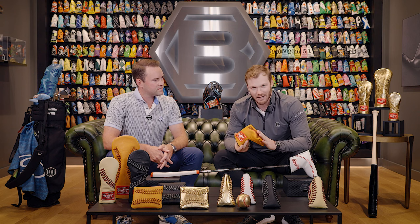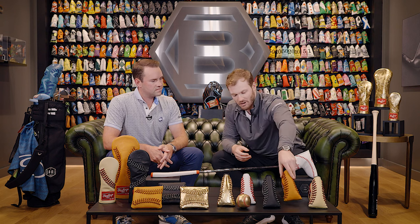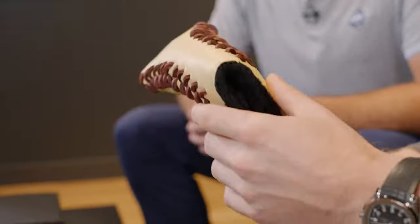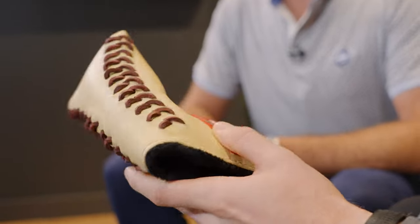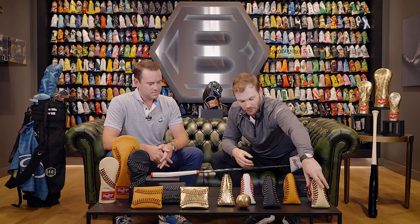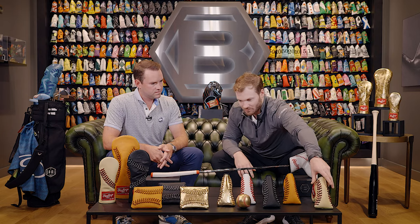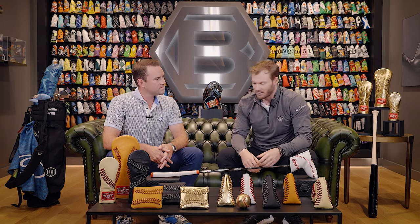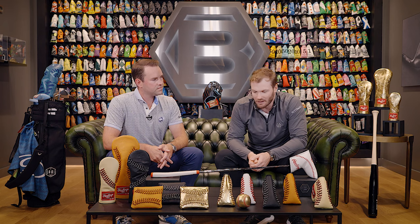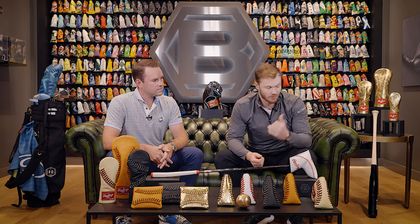My first glove in the big leagues when I was playing second base back in 2017 was this Pro Preferred leather combo. And then the gold — it was awesome last year to be able to wear this gold patch on my glove. So the patented Rawlings Gold Glove logo — that'll be really cool. Over my other shoulder we have that whole set, and if you're going to go to the course and rock that, you're turning some heads.